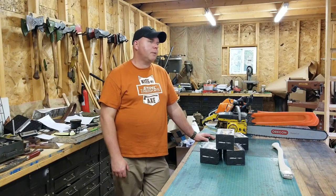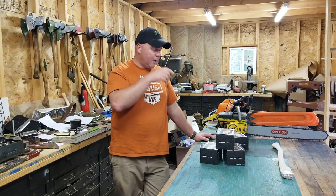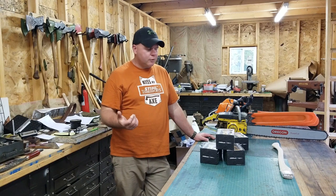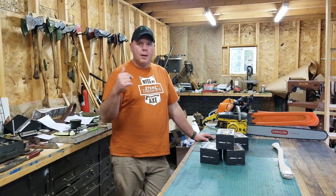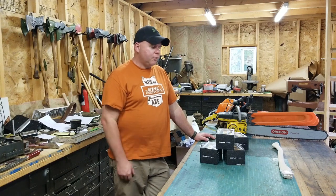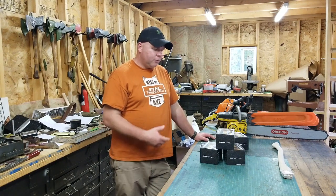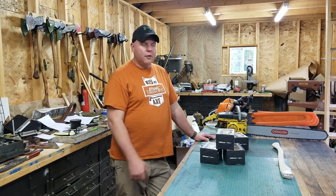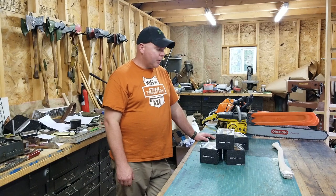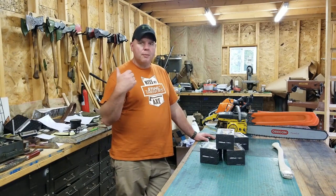So I bought some trail cams off Amazon after watching a review on YouTube. I'll put a link to that review video in the description below, along with an Amazon affiliate link so if you want to try one of these trail cams yourself you can purchase it down below. Let's take them out of the box, get them set up, and put them in the woods.